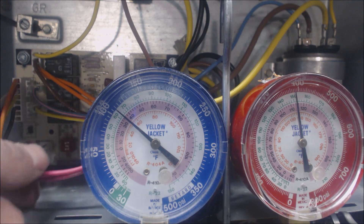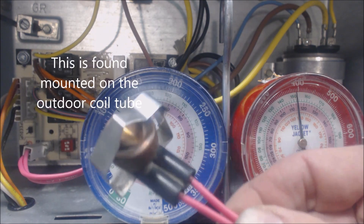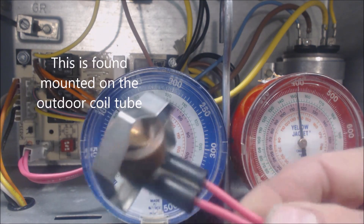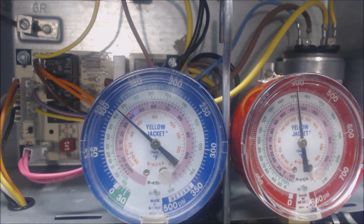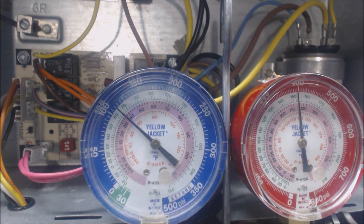We have our DFT off right now, and what we're looking at is your defrost temp sensor. This particular one is a 3NTO1L, so it opens on a temperature rise and it closes at a temperature of around 30 degrees.